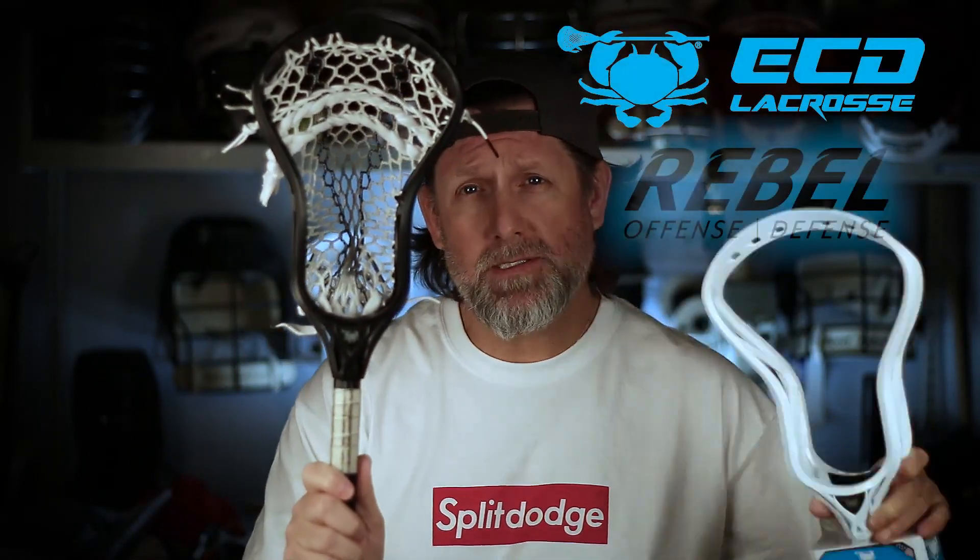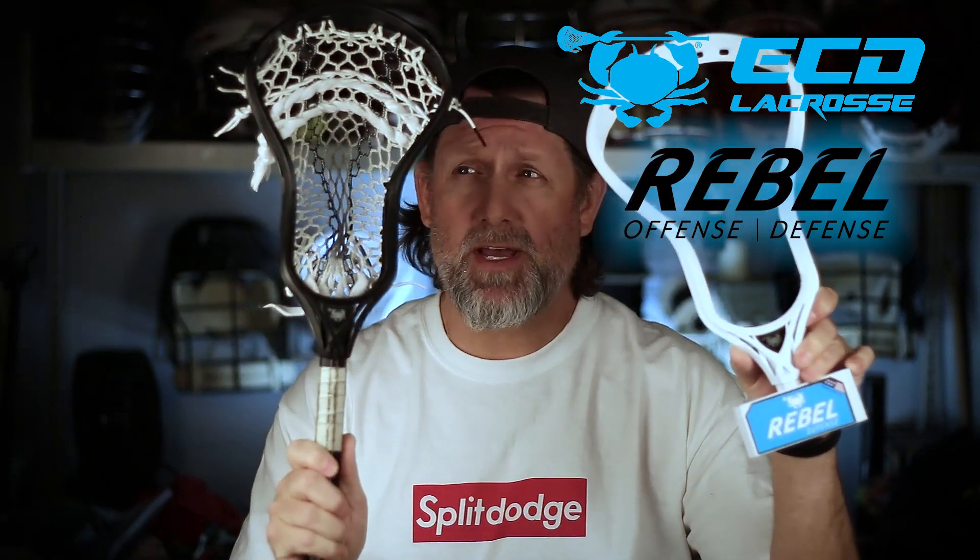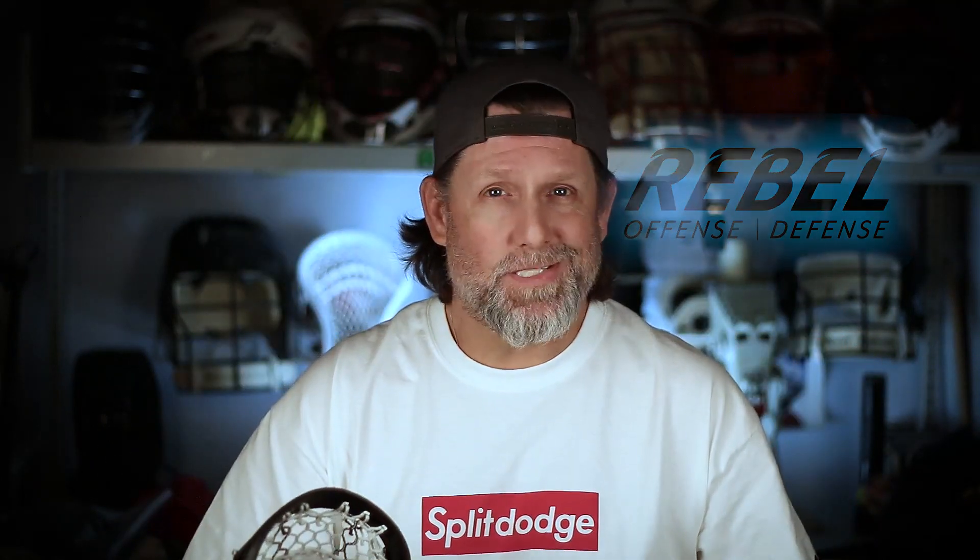What's up, guys? Today we're going to talk about the brand new ECD Rebel Offense and Rebel Defensive Heads. Very good stuff. Let's go.